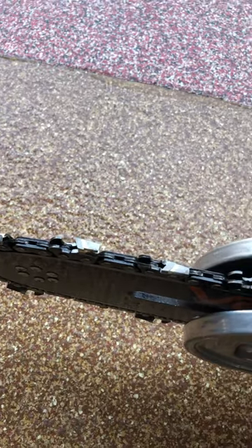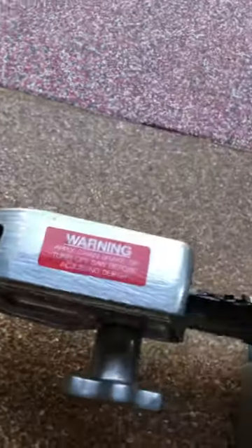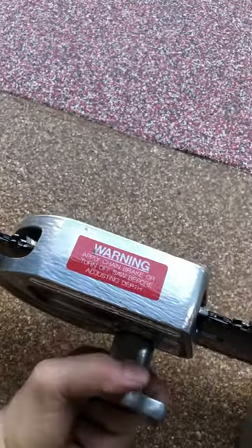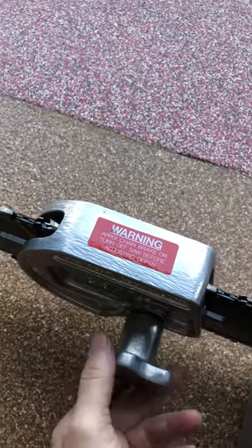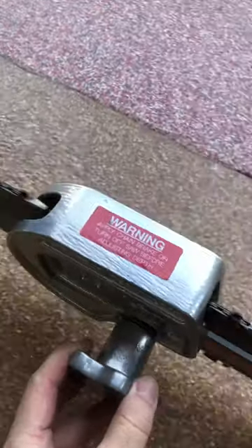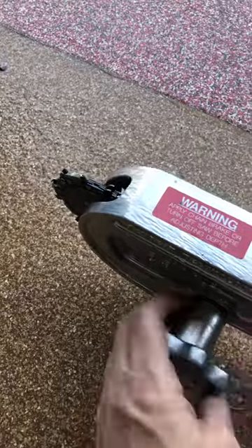It's a carbide-tip chainsaw blade — it's the Raptor chain. Both saws will have the Raptor chain. To adjust for roof operations, turn the screw and you can slide your guard up, back, wherever you want to keep it, then tighten it down.